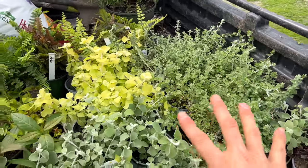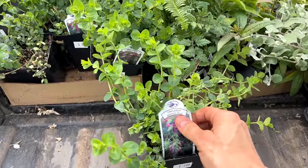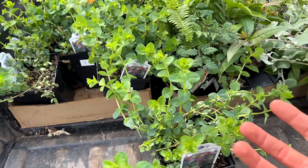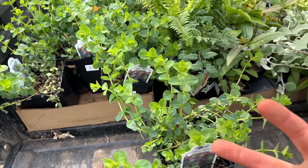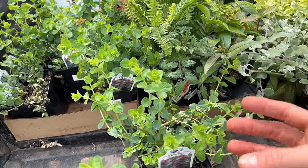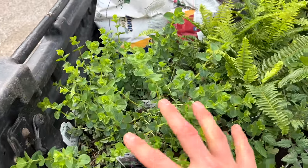Another foliage plant I love is Amethyst Falls ornamental oregano — one of my absolute favorites. You can also find Kent's Beauty, but personally Amethyst Falls does better for me. Right now it doesn't look that great — it's just green — but wait till it grows and gets into full sun. It gets some pink tinges on the leaves, and it does bloom depending on conditions, but the bloom isn't really what I go for. It's the beautiful foliage. It smells like oregano, which I love — it's an ornamental one so I don't use it to cook with, but it is just beautiful.